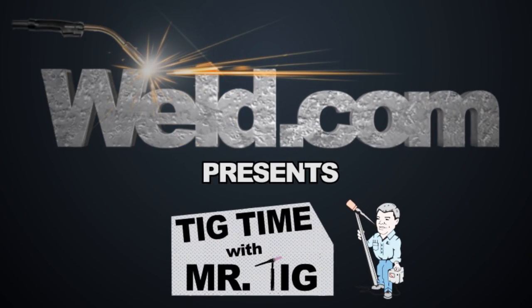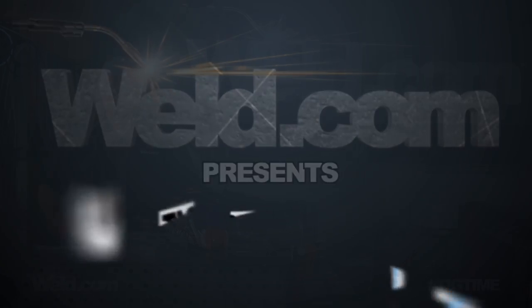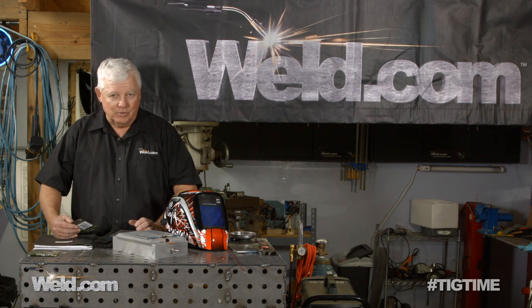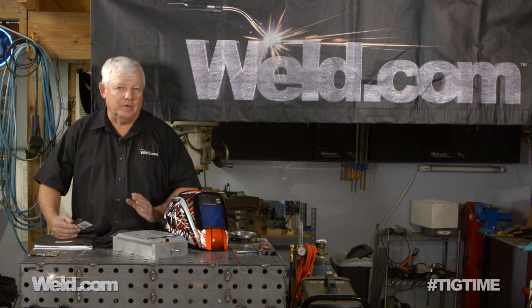Hey, welcome to Weld.com, home of TIG Time. I'm Mr. TIG and today we're going to try to show you how to test weld, or actually do a certification to D17.1 on aluminum.